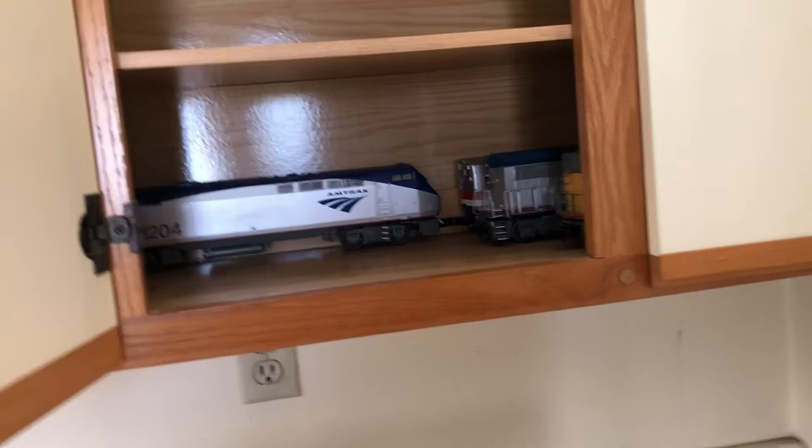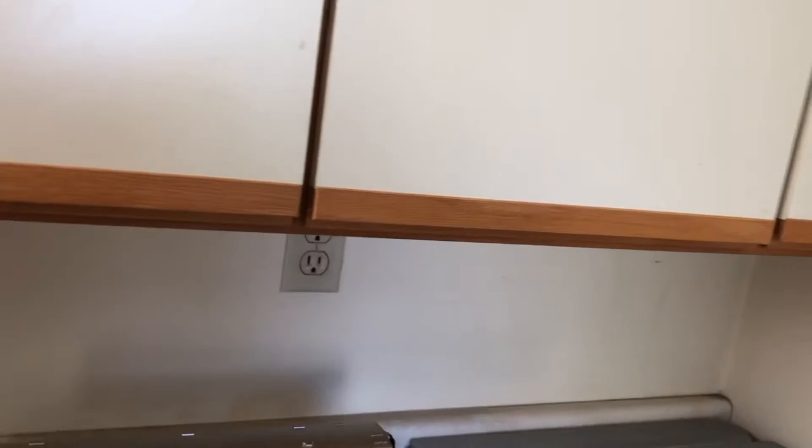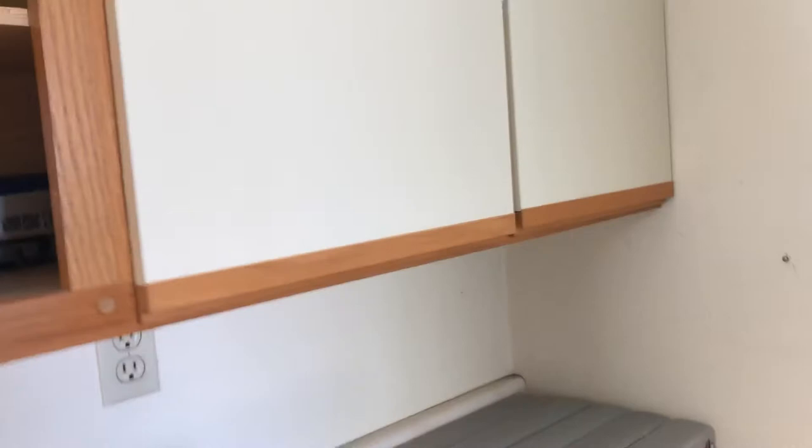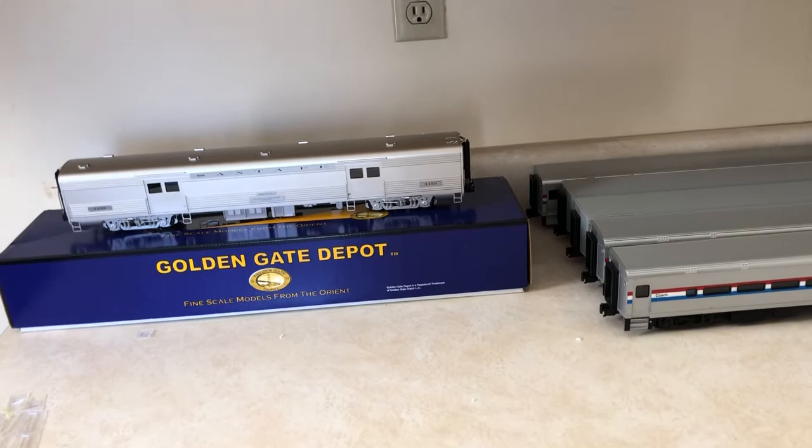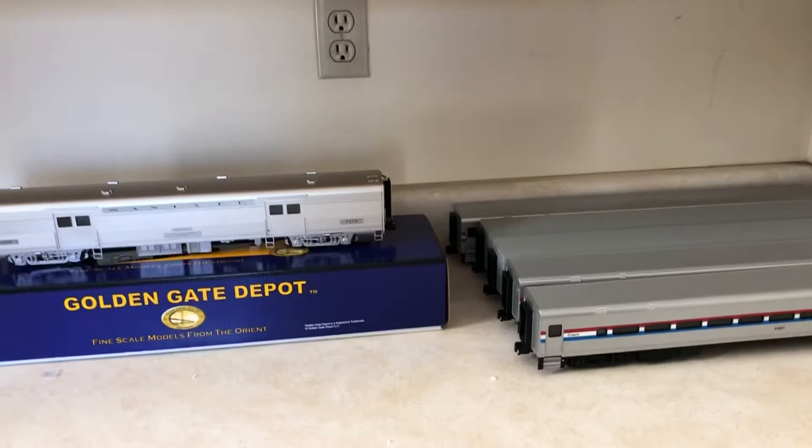I actually have a really cool organization system here now. I got cabinets and stuff — it's a lot different from when you last saw it, when I just had stuff on a table. My mom and I cleaned this space out, so I just have a dedicated space for all my things. I'm down to just two P42s and a Dash 8, but that's okay. I might try and get rid of one of the P42s — the Phase 5 — and try to sell that.